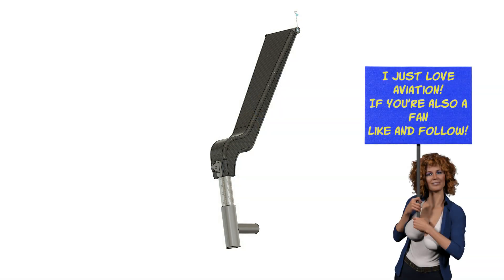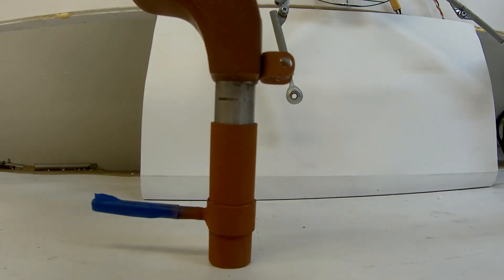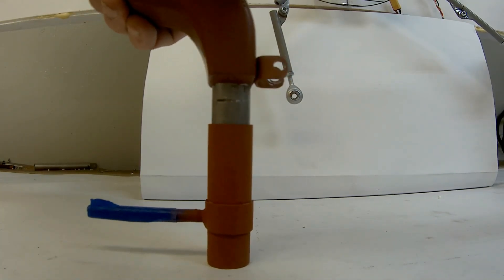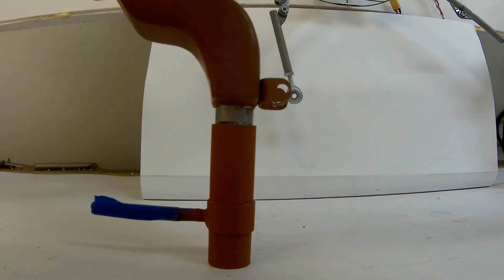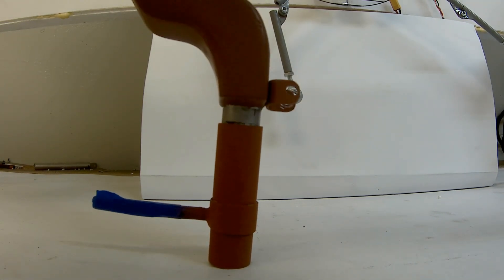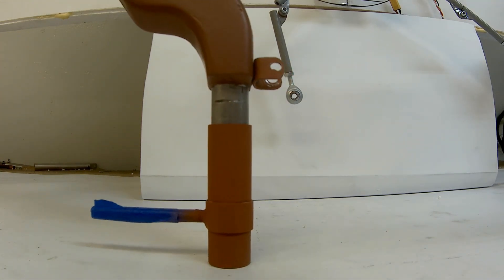I want to talk about the actual strut and how it works. There is a spring inside the bottom — I needed to put some suspension in it and I didn't want it to just be a hard landing, which took a little bit of head scratching. In the mock-up being tested, there's a groove cut in the back with a Dremel and a little 4-40 bolt, and that is what keeps it from coming apart and keeps it from rotating. This turned out really good.